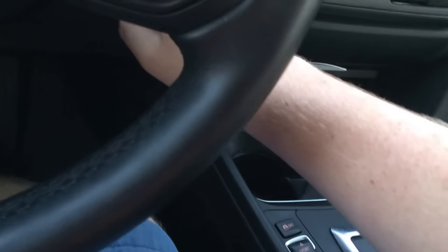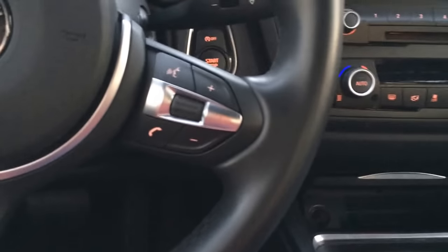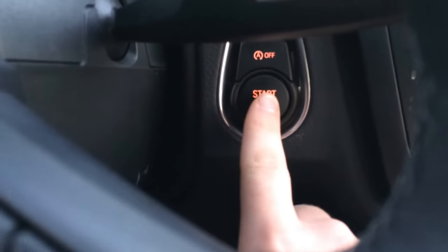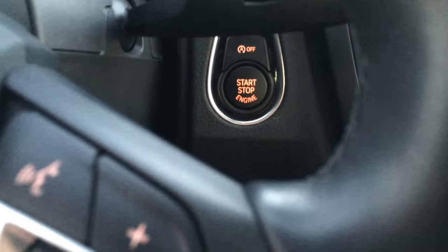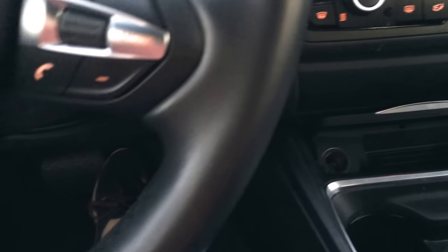Number one: to start the car — and the first time I did this I got it wrong. What you do is you put your foot on the brake, push that down, and it starts the car up. Now you have it running.